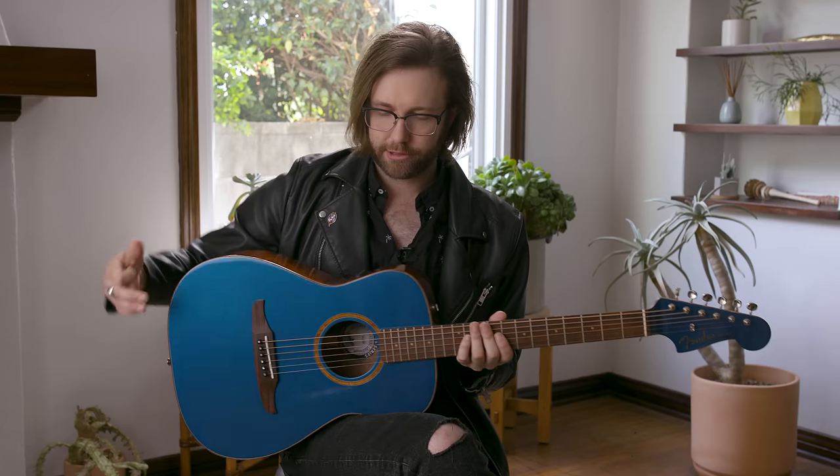As you can hear, it kind of has that cool Robert Johnson-y, just great finger-picking sound. Let's talk about the pickup systems in these guitars.